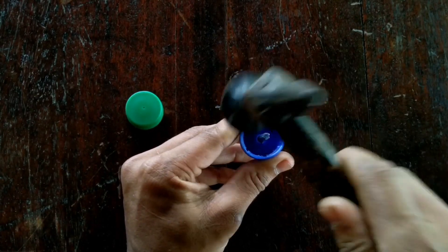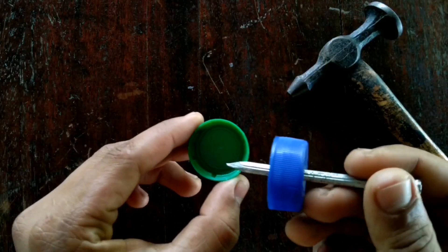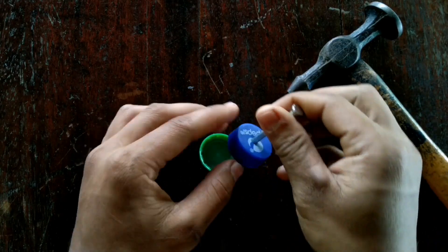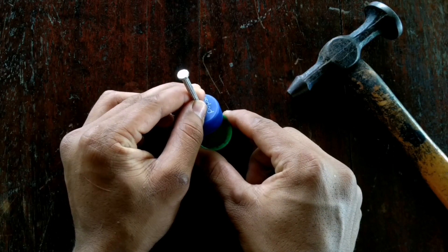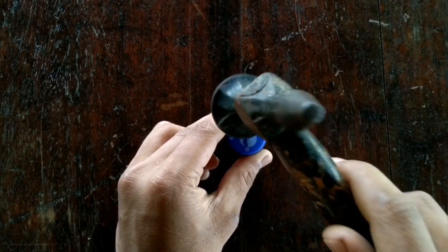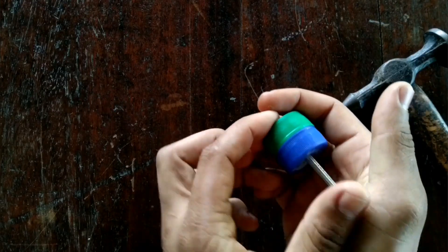Now let's take the first note. If we can take the first note, then notice the next note. As you can see, I don't need to remember. If you take the first note, the next one will leave it and look at the first note. I'm going to take the second note to the first note. Now I will show you how the second note is done.